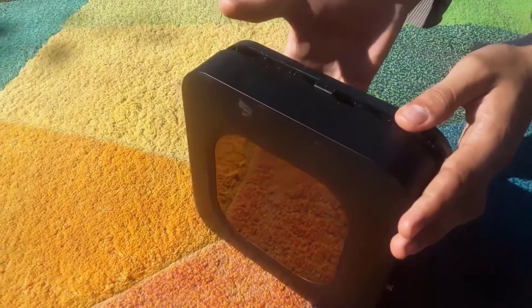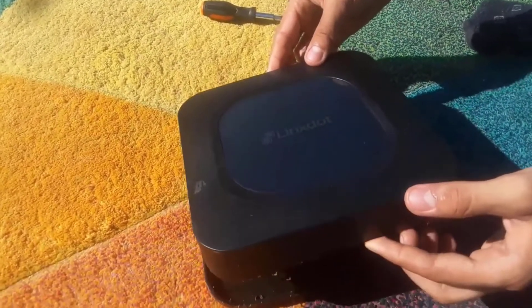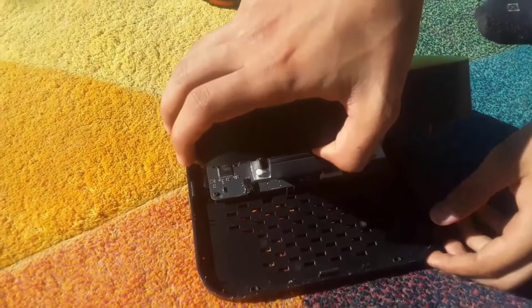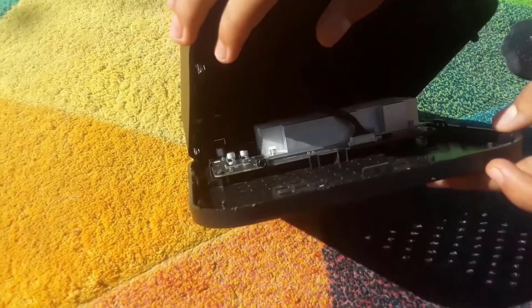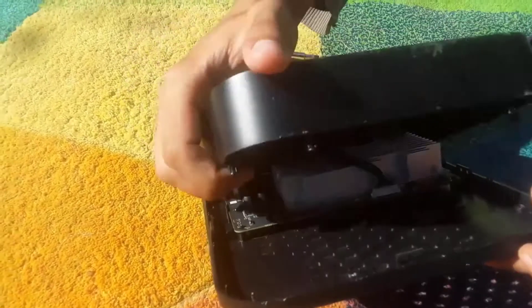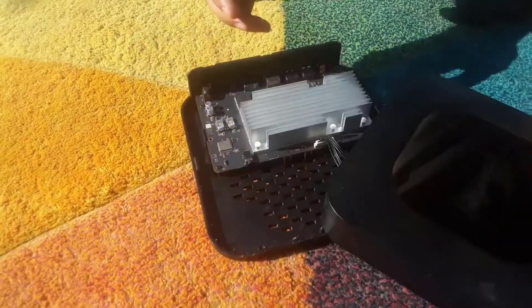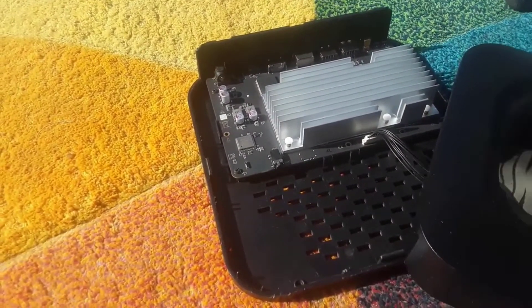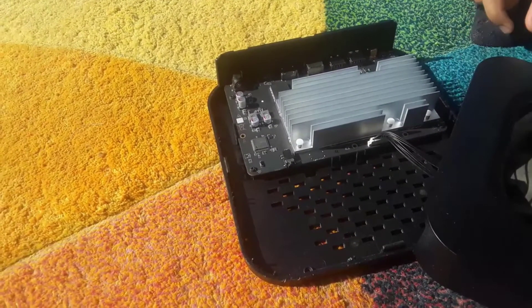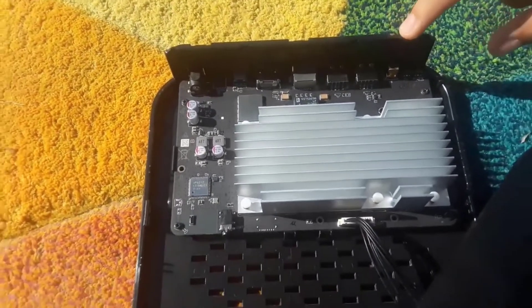There we go. Now we must be careful not to break any wires — these are the wires for the LEDs. Let me take this side. We're going to leave it like this. So this is it, this is the PCB board with some connectors.